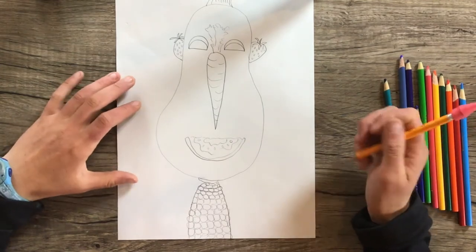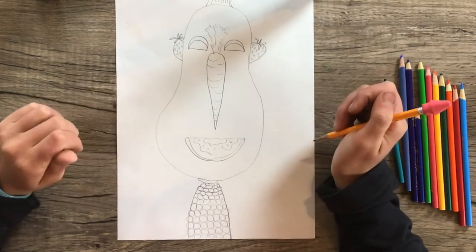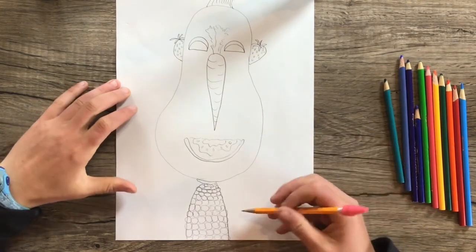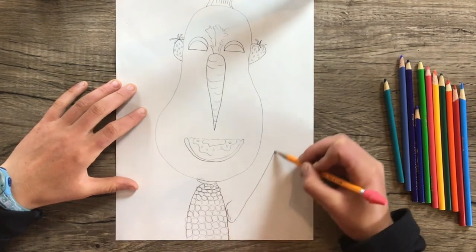Now if there's anything else you want to add — like arms, a vegetable hat, or something like that — go ahead and add that now. I think I might add some celery arms to my person.